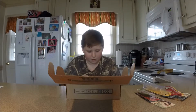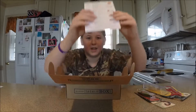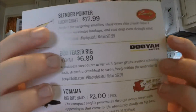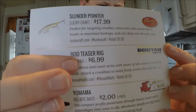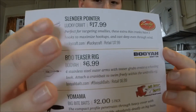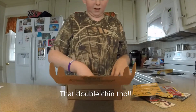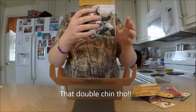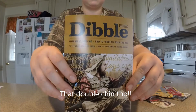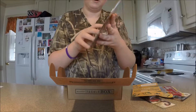Goodness. Dang, the slender pointer was eighteen dollars. It's got that little paper thing — double diggest. It's got that nice reel on the back.